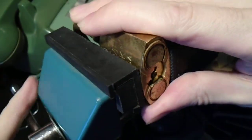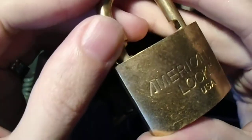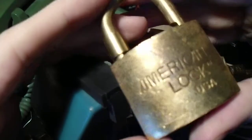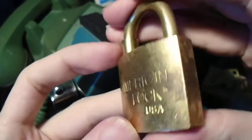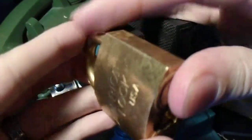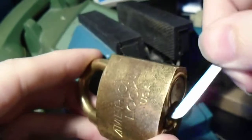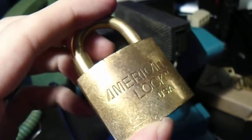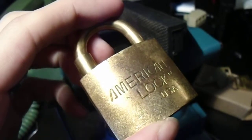I would not say this is the most secure American Lock padlock I've ever come across, but it is very fun, and a nice little display piece as well — pretty good looking. So with that, we're going to lock this thing back up. Everyone, have fun, stay safe, stay legal, and happy picking!